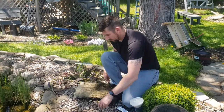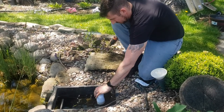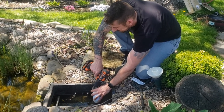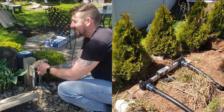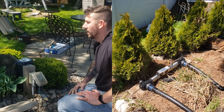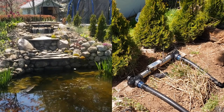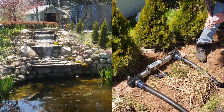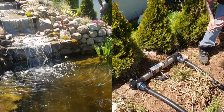We're going to hook our pump back into the system. I didn't get a chance to clean out my filter — I'll do that afterwards. We're just checking for leaks, so we're going to plug everything back in. Fingers crossed. I'll take a walk over and check it out. Everything looks good — nice and dry, no drips anywhere. This is great.